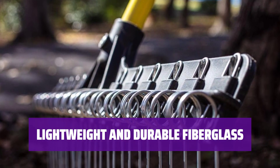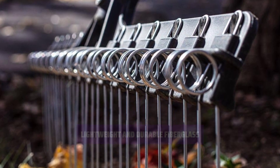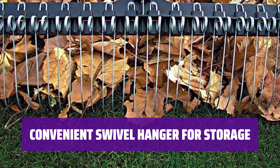With a mostly fiberglass design, this 55-inch rake is lightweight yet ultra-durable for long-lasting performance. Featuring a swivel hanger at the end, this rake makes it easy to store when not in use, keeping your space organized.